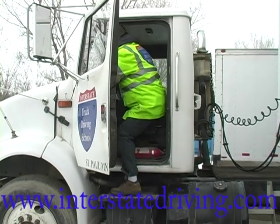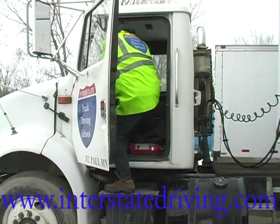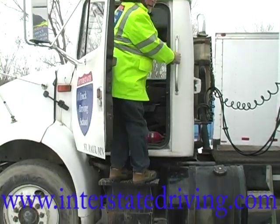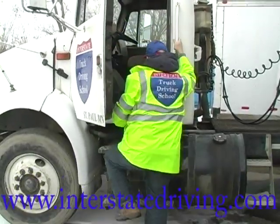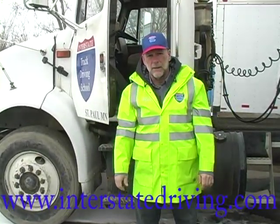Getting out, I'm going to use my steering wheel as one of my points of contact. So here I'm safe and secure, I can make my steps down, always maintaining three points of contact in an older truck. That's the way to do it.